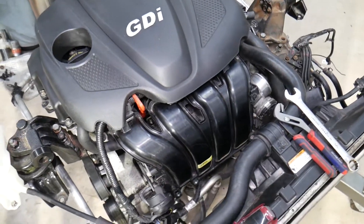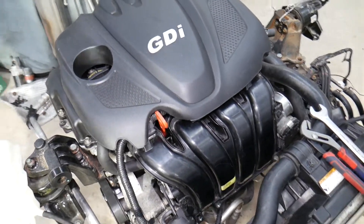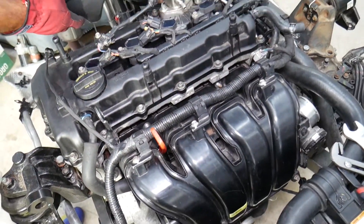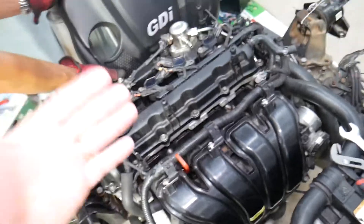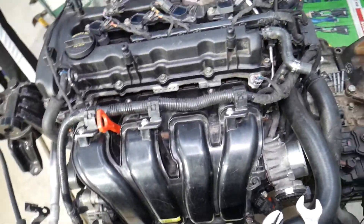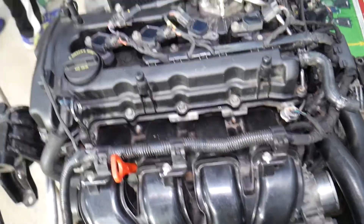This is the engine we'll be demonstrating on — a 2.4 GDI. It would be the same with the engine in the vehicle, but with it out we can clearly show you things. We'll be making hundreds of videos that can potentially save you thousands of dollars.